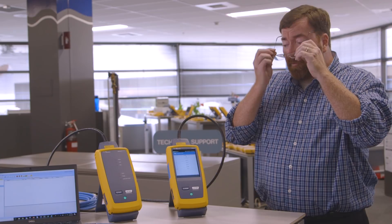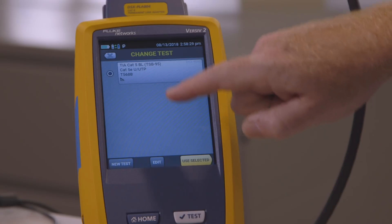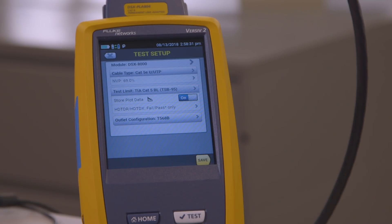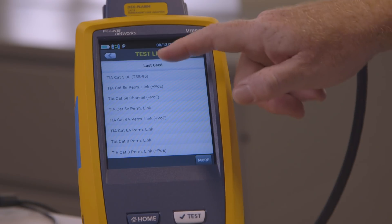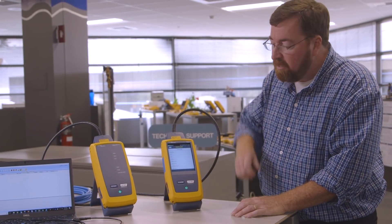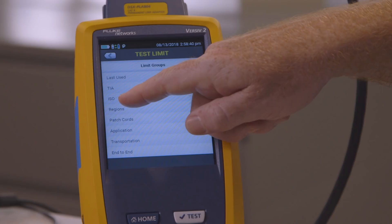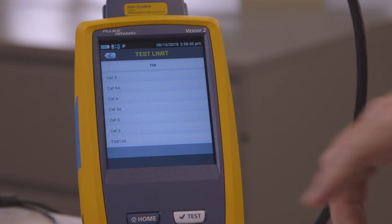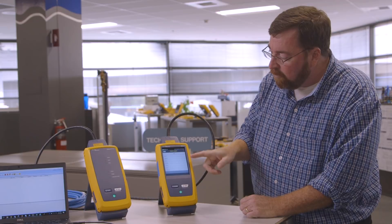Let's take a look at what the new firmware does for us. When I'm changing the test limit that I want to use, I can edit this test limit and select a new test limit. Here are the last tests that I used. I'm going to jump into more, and here's where it's going to start to be different. You'll find this both in ISO — the international standards — and within the TIA limits. Within the TIA limits, rather than having all the limits, we've separated it now by categories.